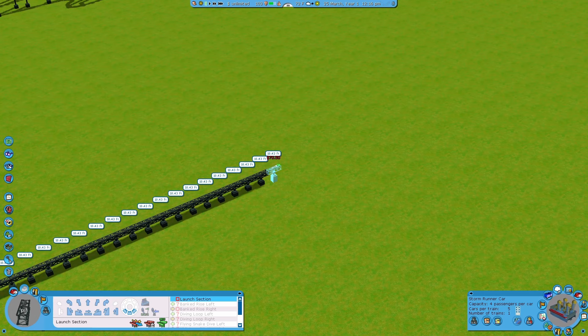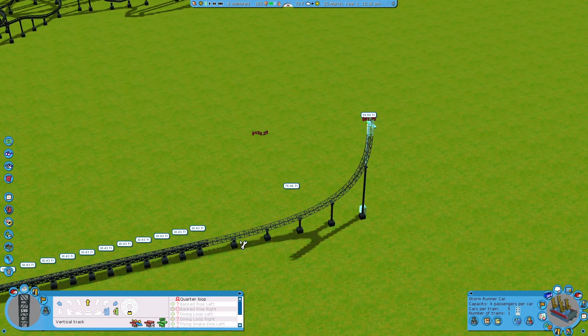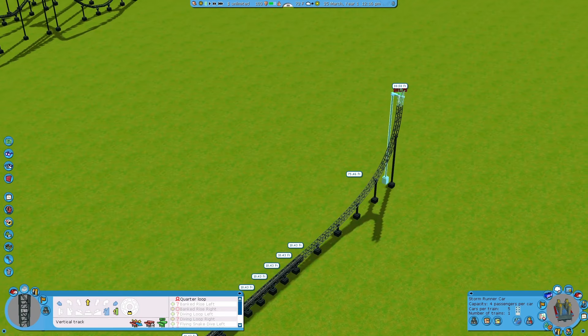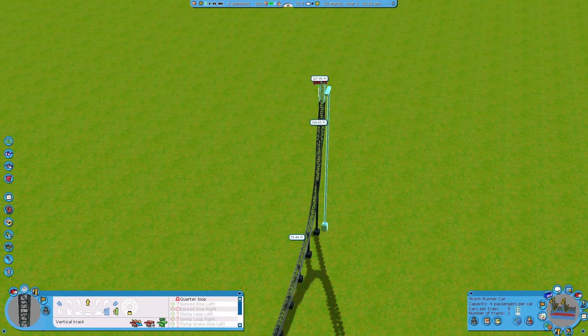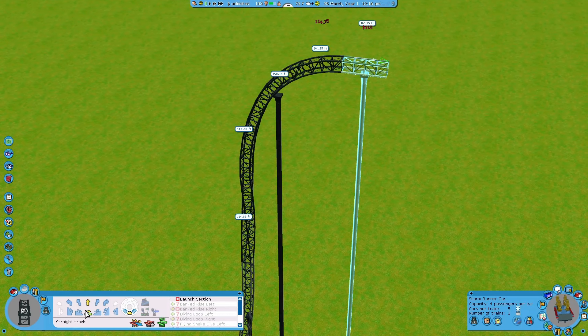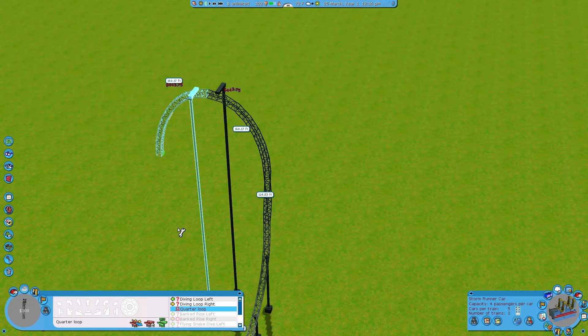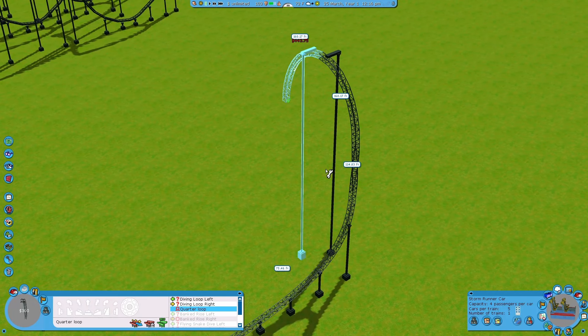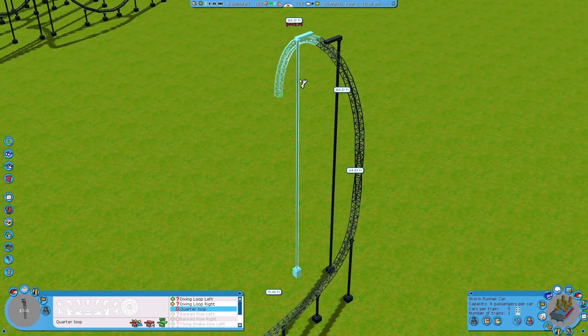From here, we want to go into some nice airtime hills or some inversions. A really cool and unique feature in RCT3 is the fact that we can go from straight to vertical — and as you can see, this is a very smooth way to do that. I really like to build either a top hat, where the rollercoaster makes a 90-degree turn, or we can do it inverted. I'm going to build an inverted one.